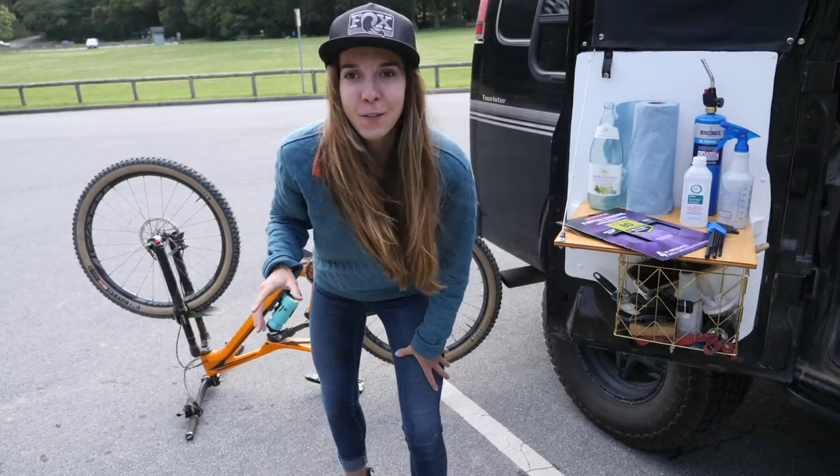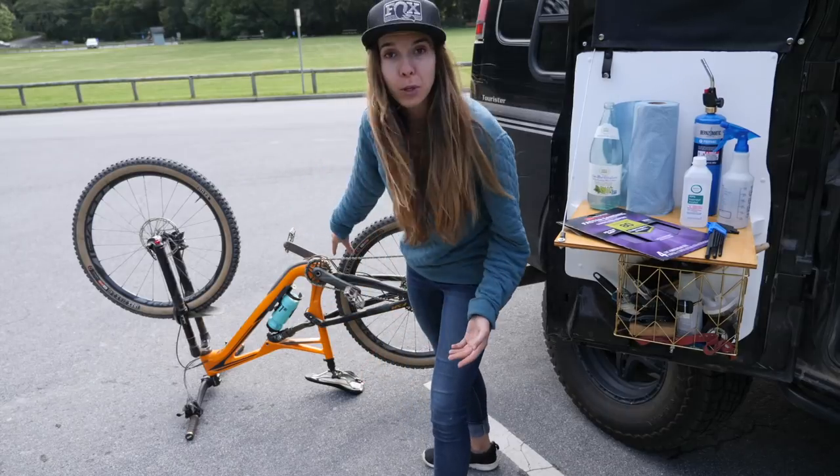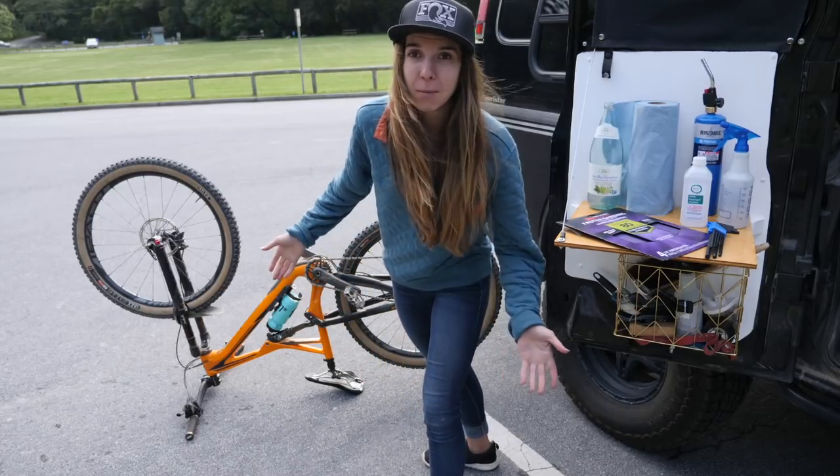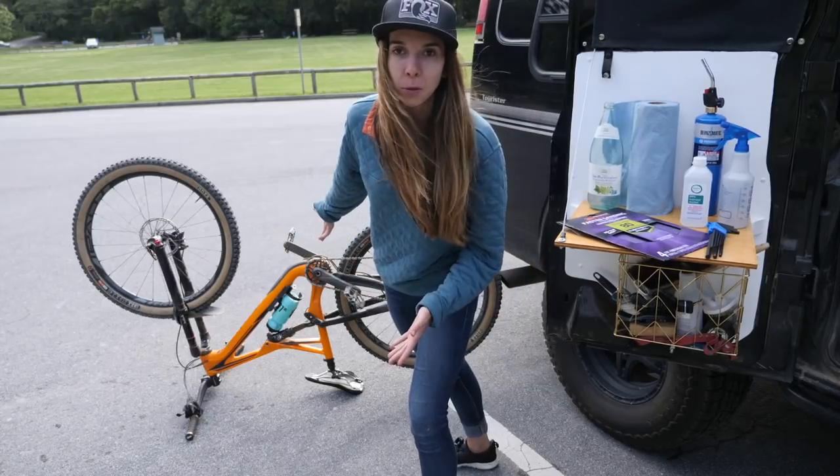The very first thing we're gonna do is flip the bike upside down on the ground. I've lowered the dropper post all the way and that seems to make it have the most stable platform. Now we're gonna pop the wheels out.